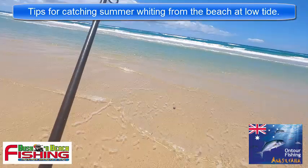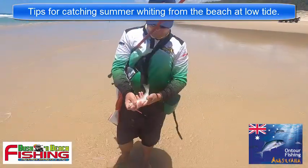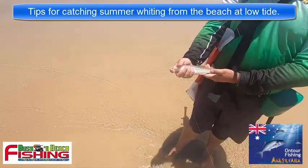In this nice little shallow gutter with Matt - we've got a couple of fish. Matt from MJF Fishing Rods has got another one - well done Matt!